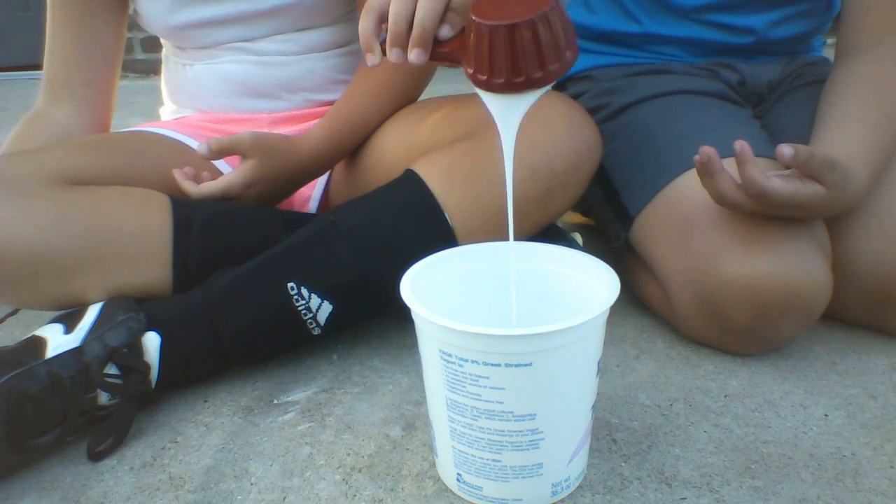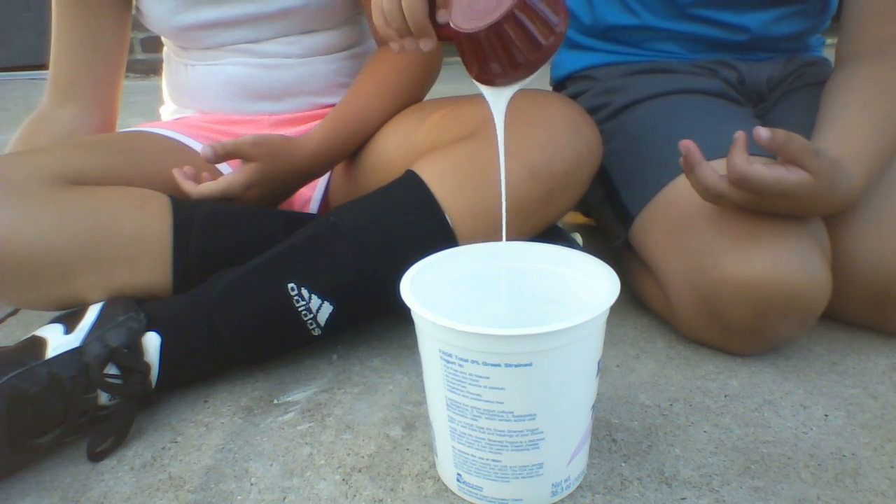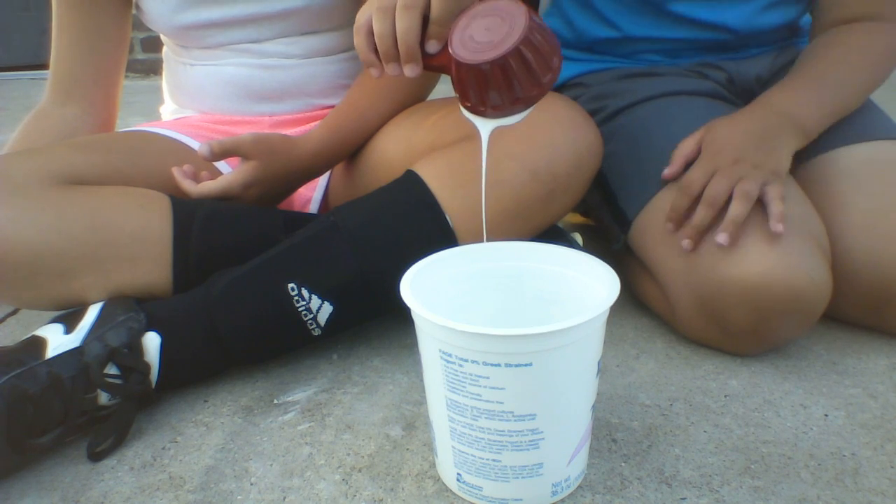Oh my gosh, you can all see it. It's going in there gently. It's still going.